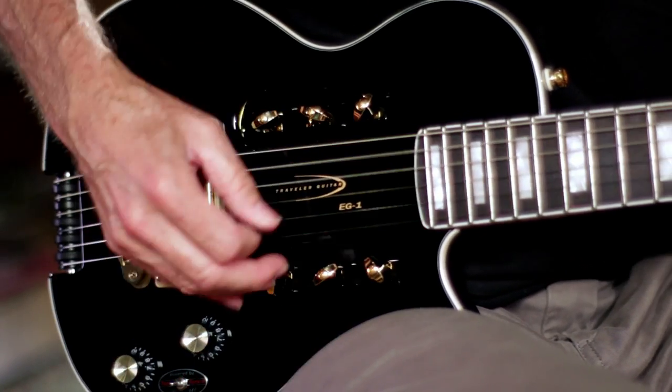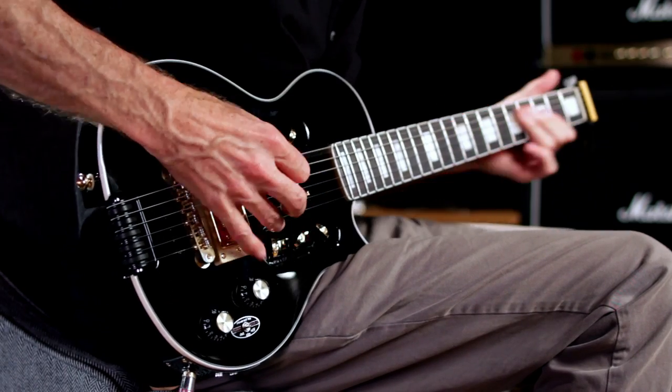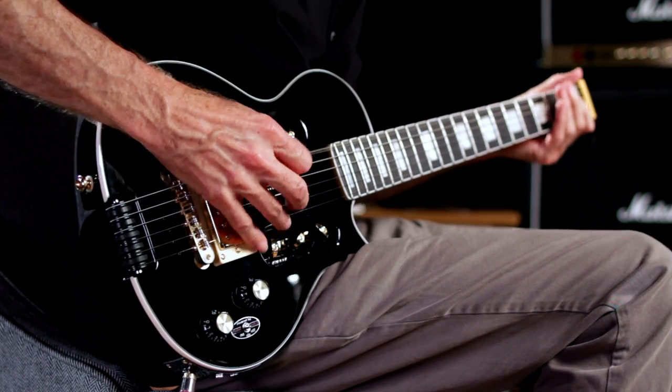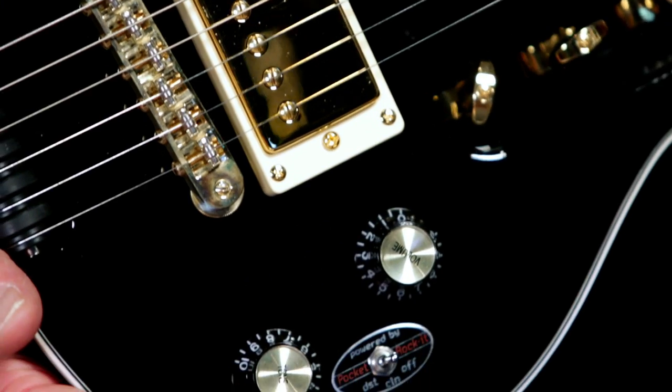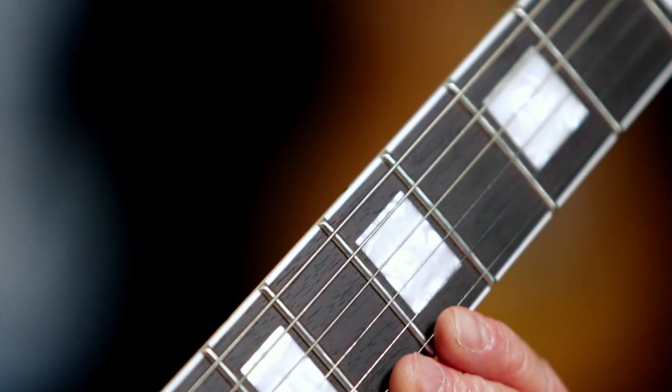It's got an ⅛ inch auxiliary input for connecting an MP3 player so you can jam with your favorite tracks. It's got a gloss black alder body with white-black-white binding, and a 21-fret African mahogany bolt-on neck with an ebonized rosewood fingerboard.